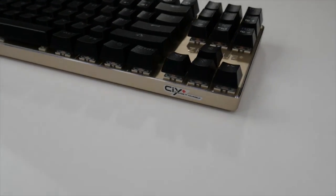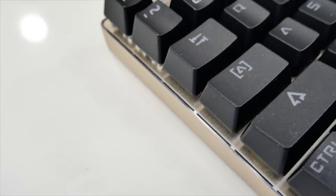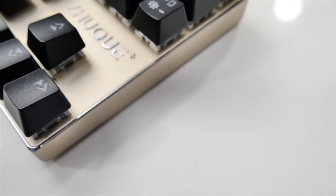We have a TeamWOPE logo on one side and the ZUKE and CIY logo on the other. The keys themselves have a very nice font similar to the Starcraft font, which adds a very nice touch for a gaming keyboard.